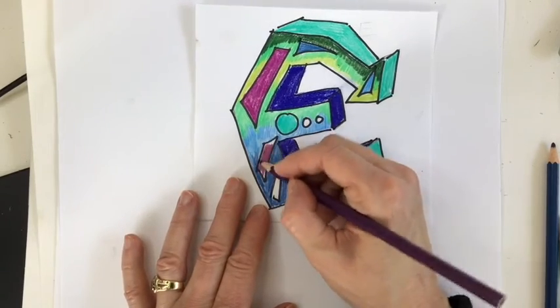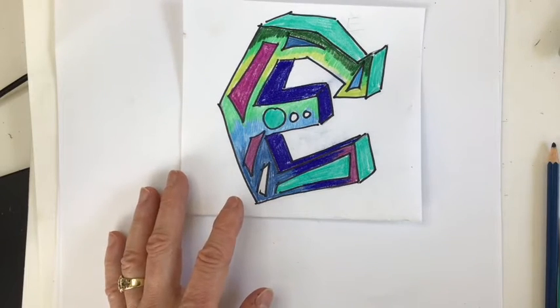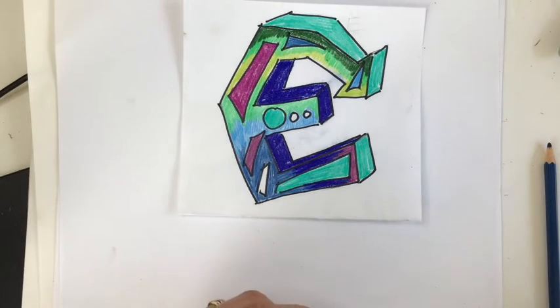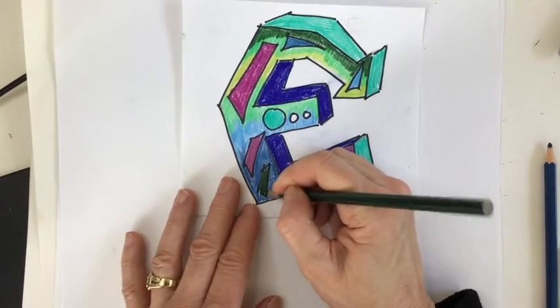And again, there's some smearing going on, but that can easily be erased. Plus I'm going to cut it out later on, so I'm not worried about that. I'm going to take that really pretty aqua I used on the side a few minutes ago and put it down here too, because it's just an awesome color. Here's some more purple. And I think I'll finish off with that dark green I started with.